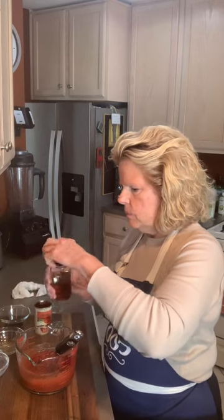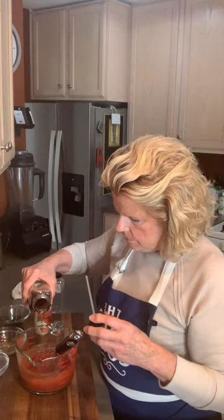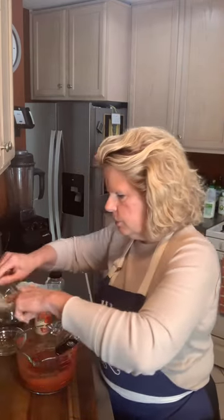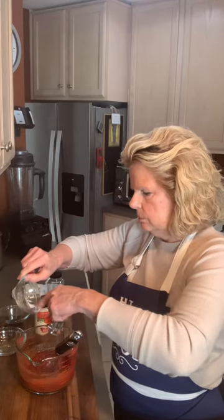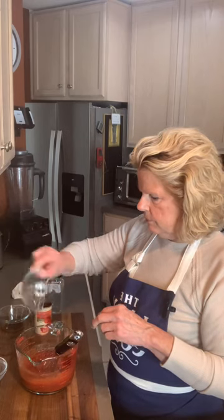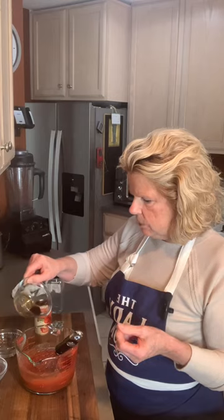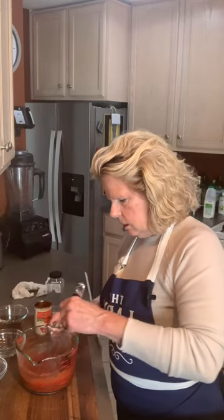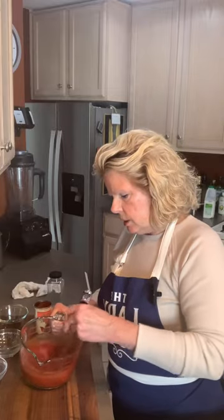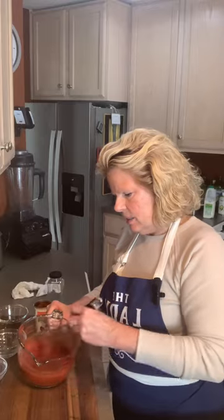We're going to do a little bit more maple syrup — just a pinch. I'm going to add a little bit more salt. We're going to put more vinegar in because you want your ketchup to have a little kick. That's going to come from the vinegar and the Worcestershire sauce. Sweet and savory.